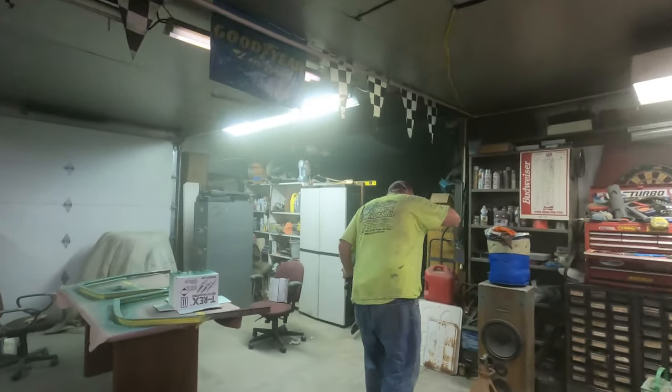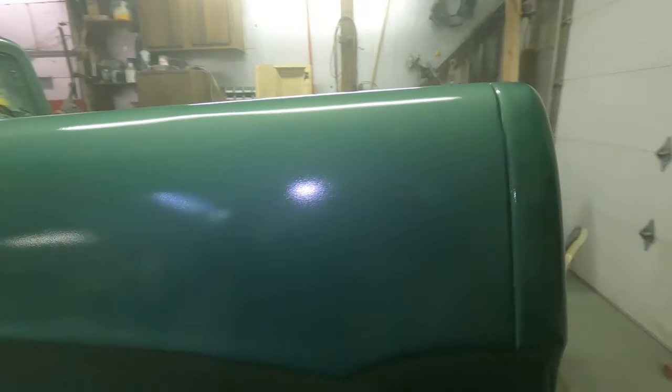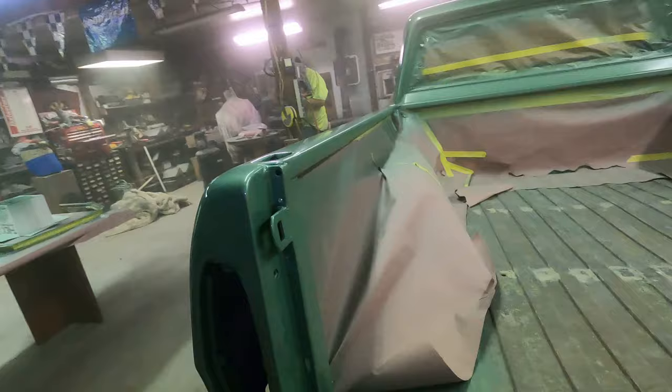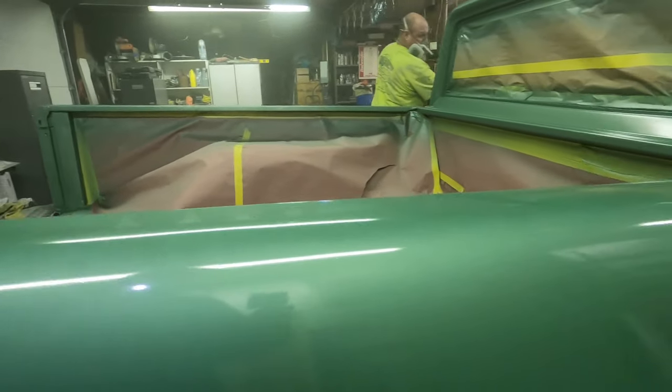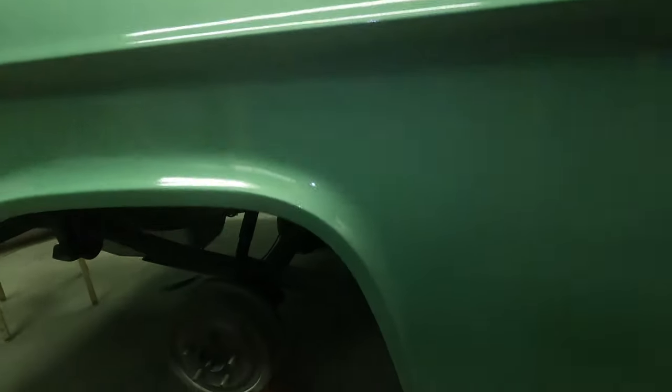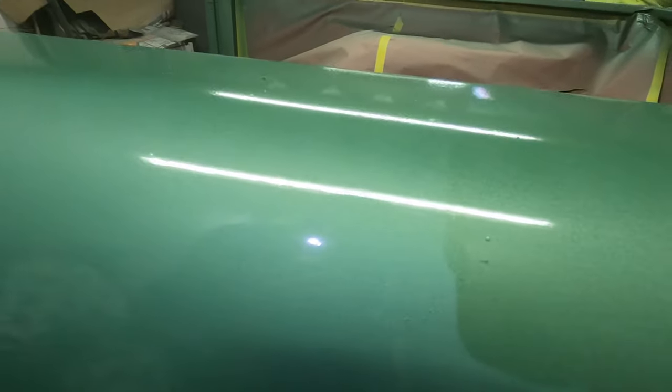You need to get new filters for that thing — your face is green. It's looking pretty slick, I think. It doesn't look too bad at all. Shouldn't have opened that garage door — opened it and got a little something here and there on the paint.